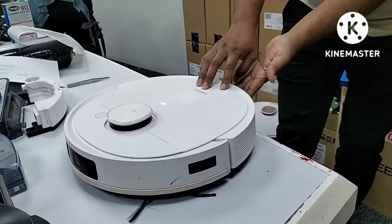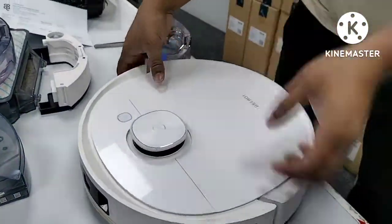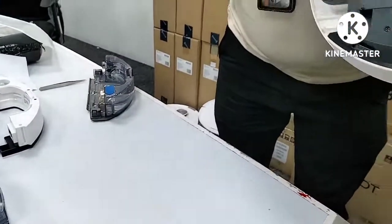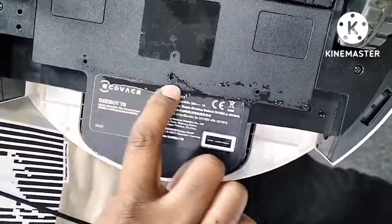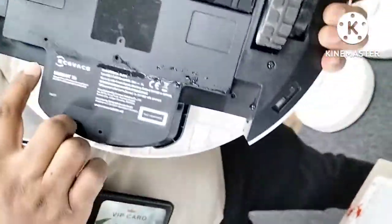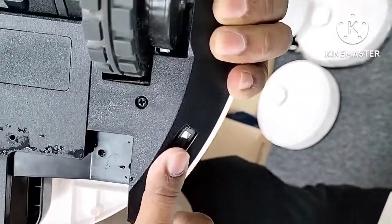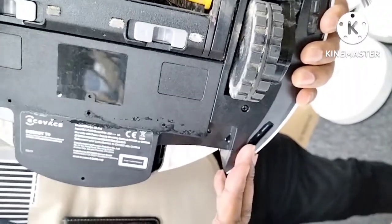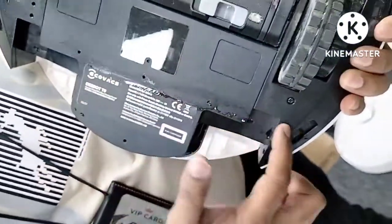Let me show you on the machine. The Deebot already has the water tank attached, so I remove the water tank. When we hold the Deebot — for example, like this — even after removing the water tank, there are still a few water drops inside the pipeline. Those drops will come out and touch this sensor. That is why about 90% of the Deebots I receive with sensor issues have the left sensor faulty.